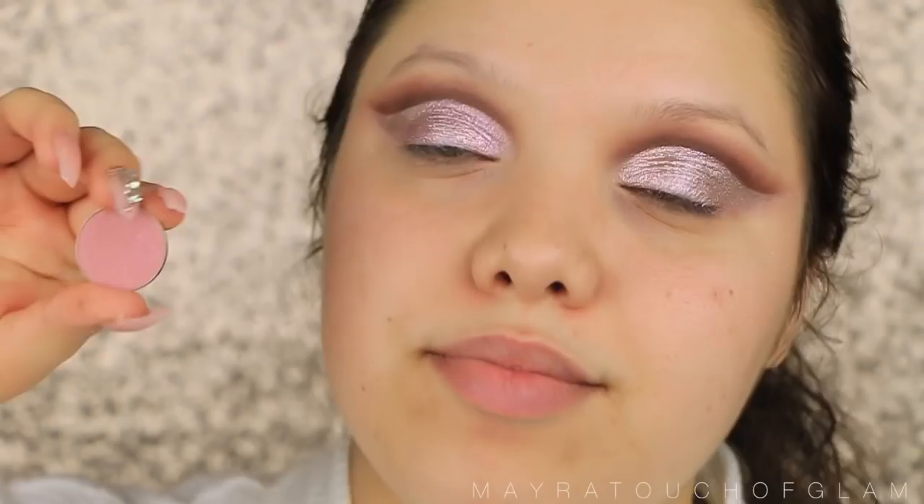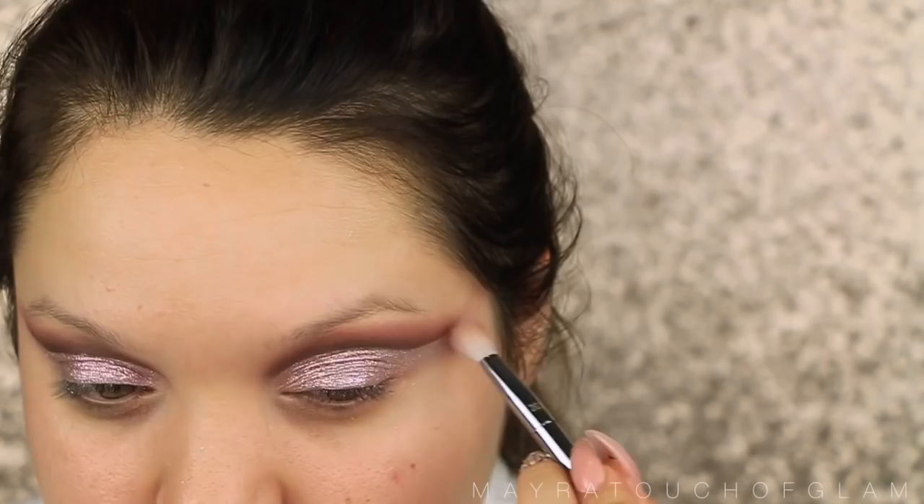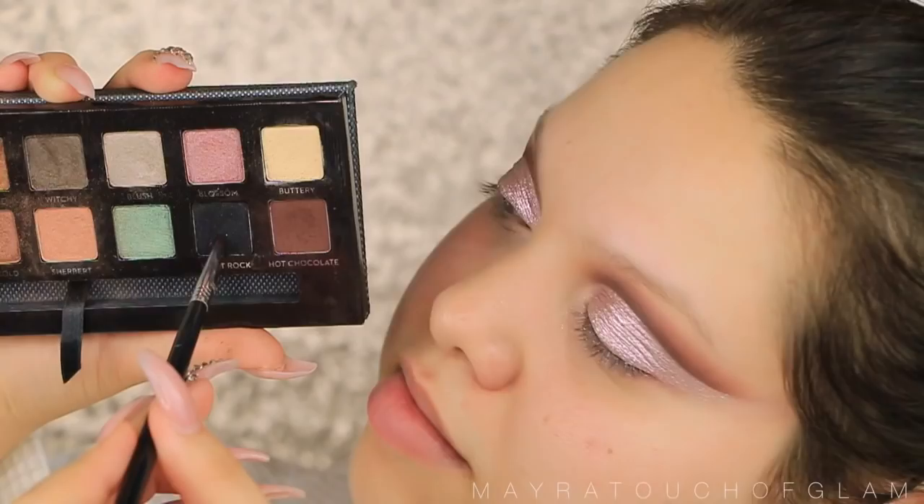So now I'm taking Cupcake by Makeup Geek. This is such a cute dusty rose color — it's one of my favorite colors by Makeup Geek, just one of my favorite colors overall. It is such a pretty color. Then I'm taking a fluffy brush to really blend everything out.